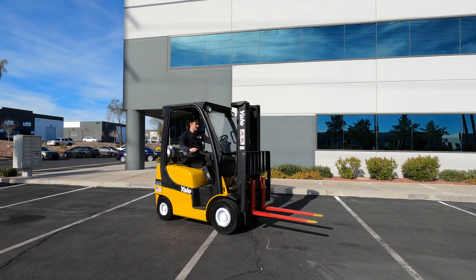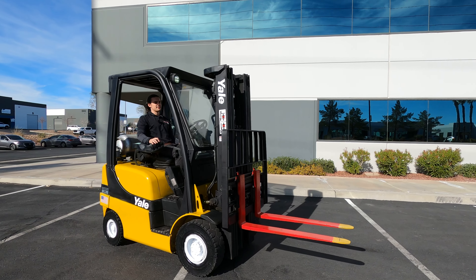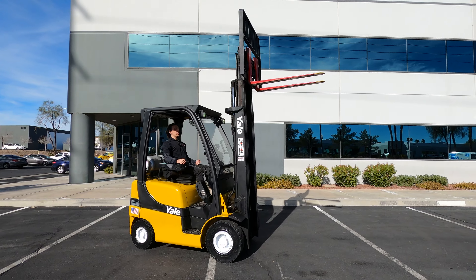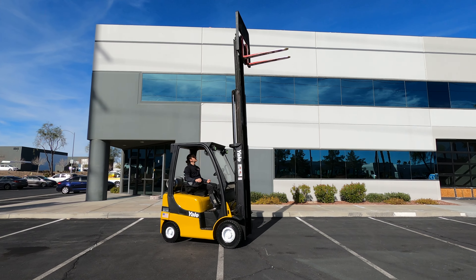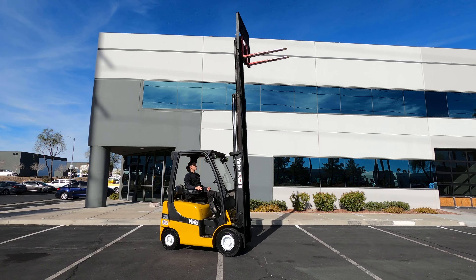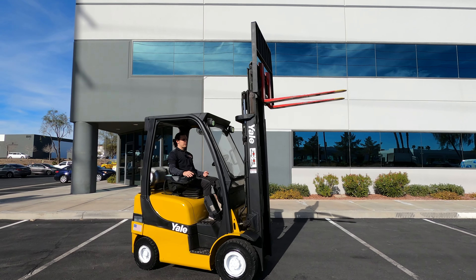Now let's go ahead and pop it in neutral and raise that mast to its max height. If you have a really heavy load, you can always throttle the forklift to get more power out of it. As you get close to the top, I always like to slow down a little bit so you don't slam your hydraulics — just take good care of your machine. Coming back down, use your index finger going forward.